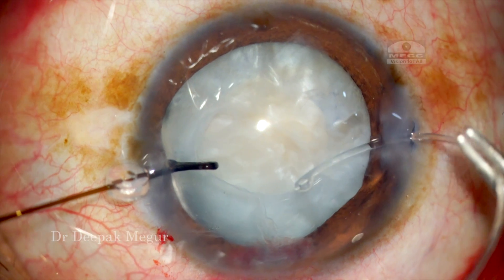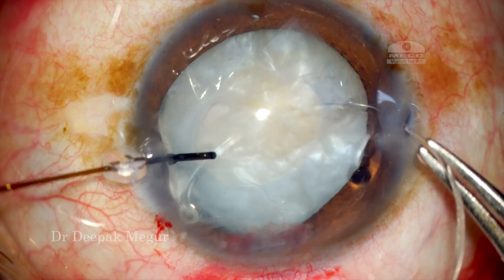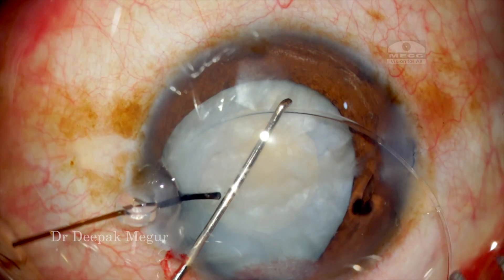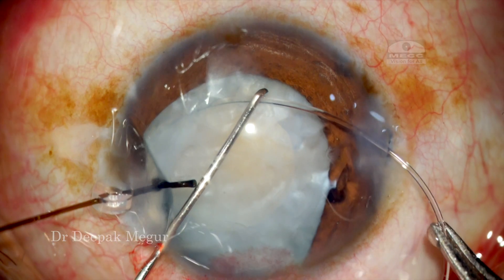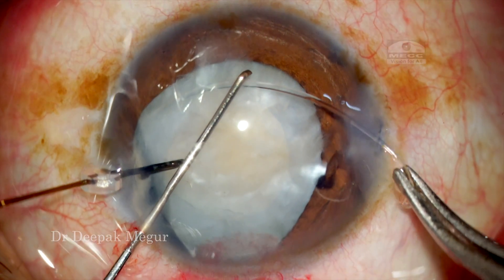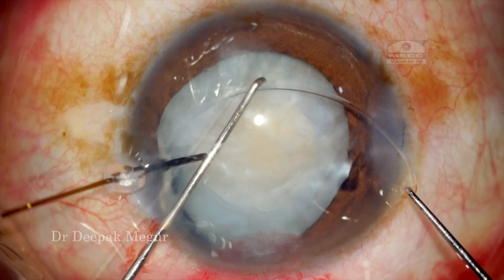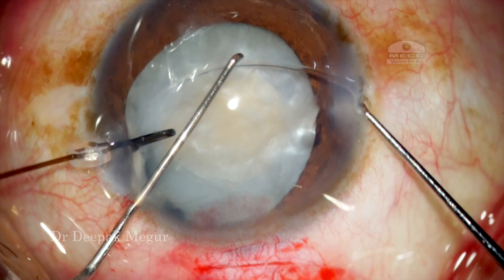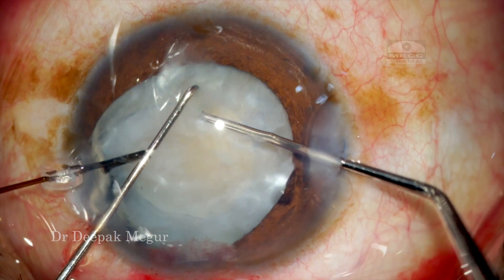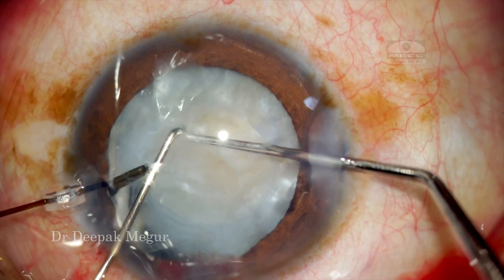I am implanting the CTR, and the space which I have created helps me to insert it in a very easy and controlled manner. I always support the ring with my left hand using a Sinskey hook, and the last part of the ring is dialed in by using another Sinskey hook. Invariably it gets stuck in the hole and I use the other Sinskey hook just to release it.